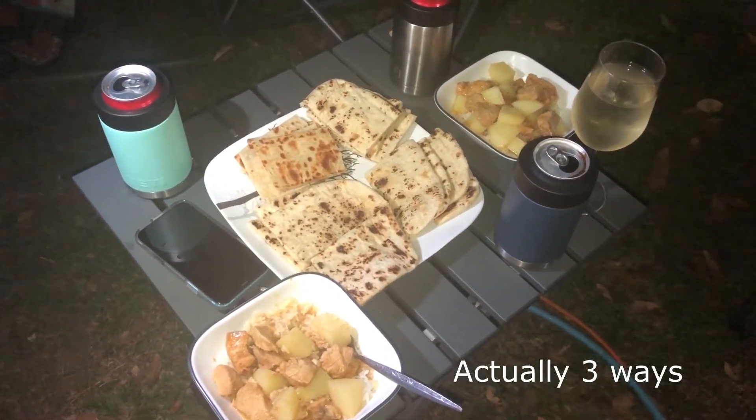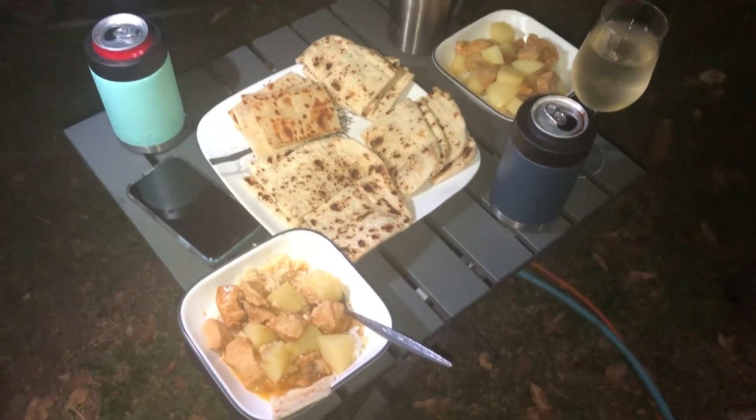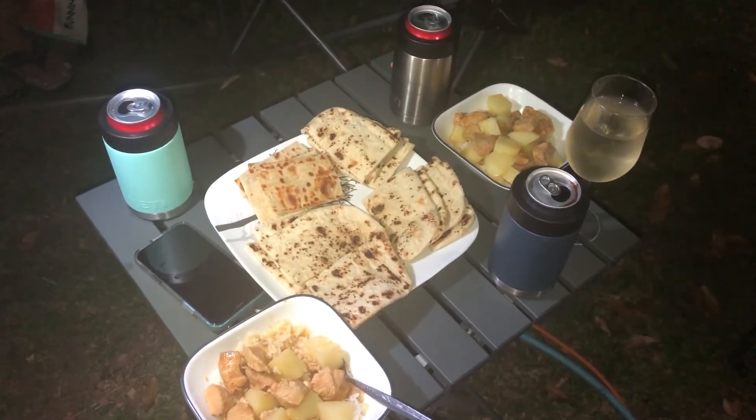And to finish it off, we have beautiful roti bread four ways. What was it? Oven-toasted and frying pan. Look at that - a feast for legends! Good job everybody.